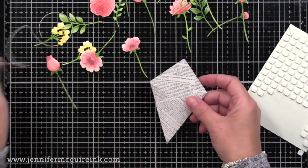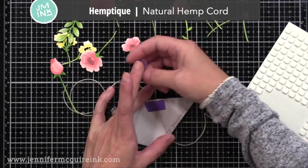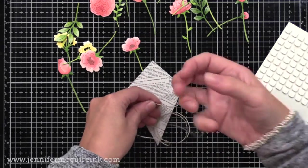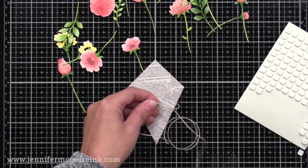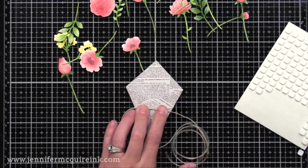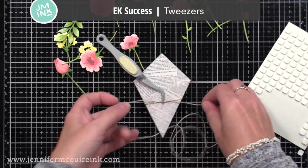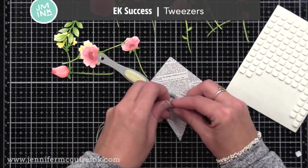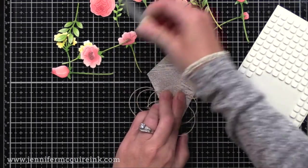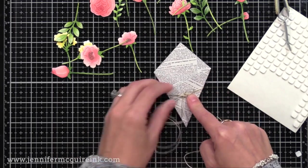I wanted to wrap some string around this to create a bow on the front. I'm putting some tape on the back just to hold it in place so it doesn't keep sliding down as I tie my bow. On the front, I'm going to start by creating a knot. Then I use my self-holding tweezers — these tweezers pinch things closed. I put the tweezers right onto the knot, which holds it in place while I tie my bow and I don't have to worry about it loosening. This is a big time saver because I fumble too much without those tweezers.